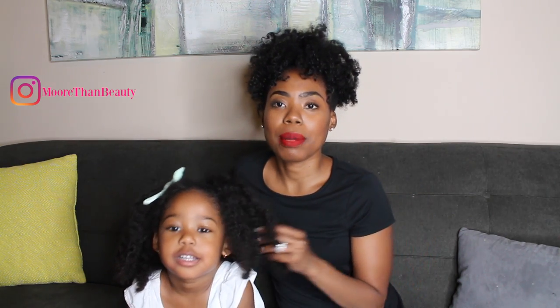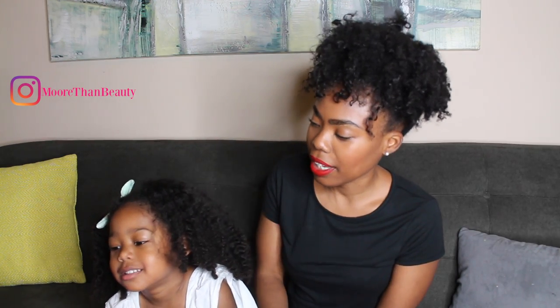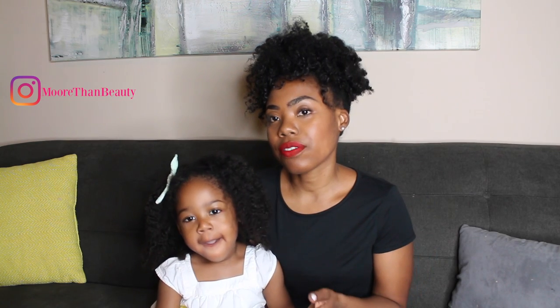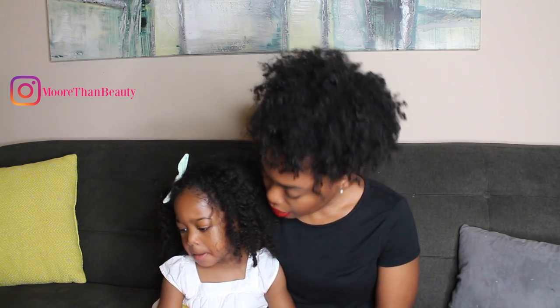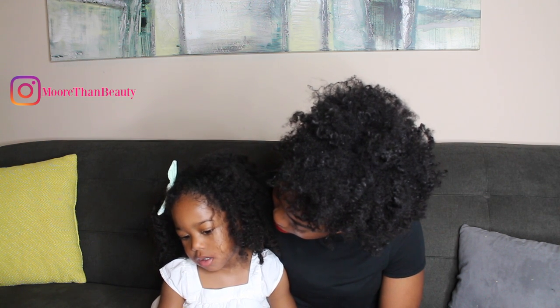Hey guys, it's Summer James! So today I'm going to talk about her regimen for the summer. As you can see, we have her hair out. We're going to focus only on wearing her curly hair. She wants to wear her curly hair, so for the whole three months of the summer we're only focusing on curly hairstyles.